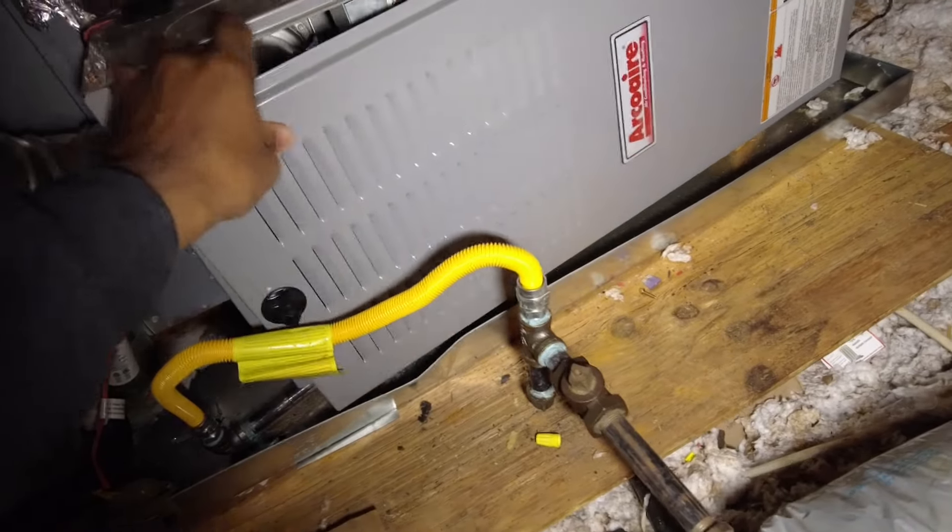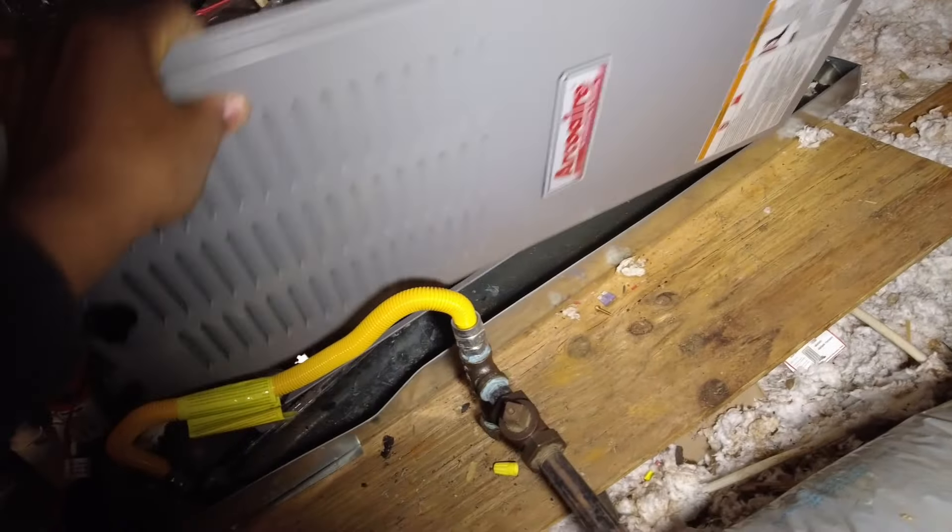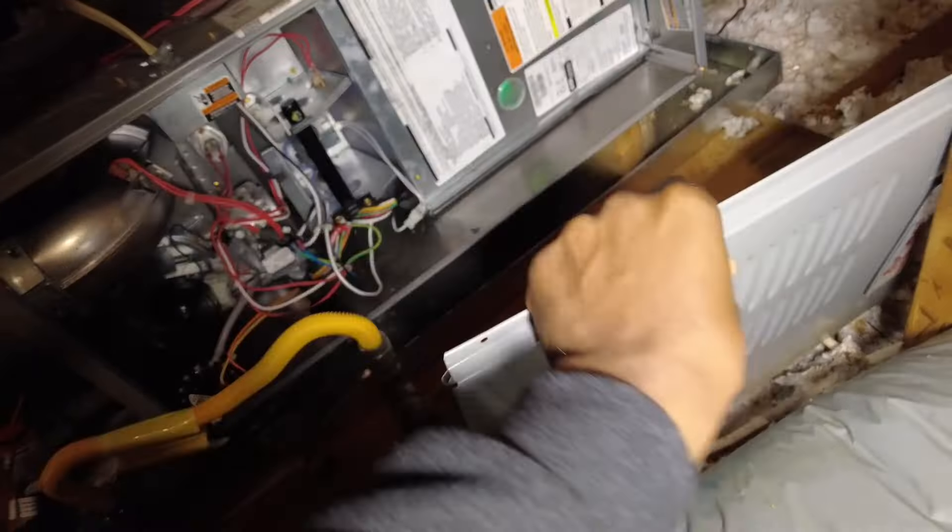Welcome back. I'm going to quickly cover what I do for a general maintenance on an 80% furnace. Just started up about two minutes ago. First thing I always like to start with is checking my temperatures, so we've got our Klein Tools K-type pro. I hit T1 and it's going to start off on T1 — pop in that duct board.